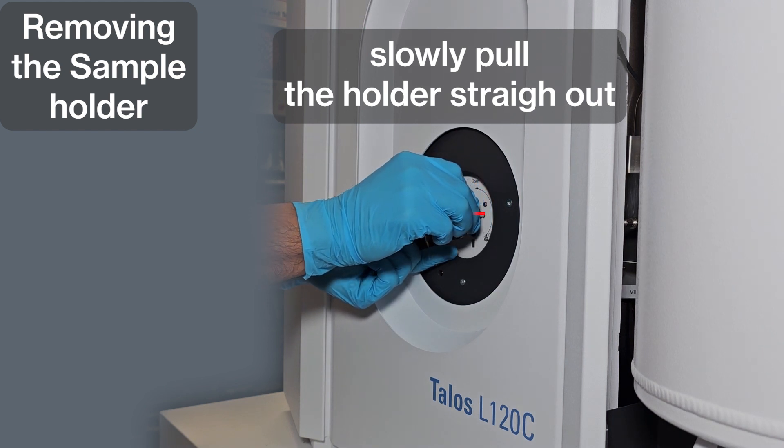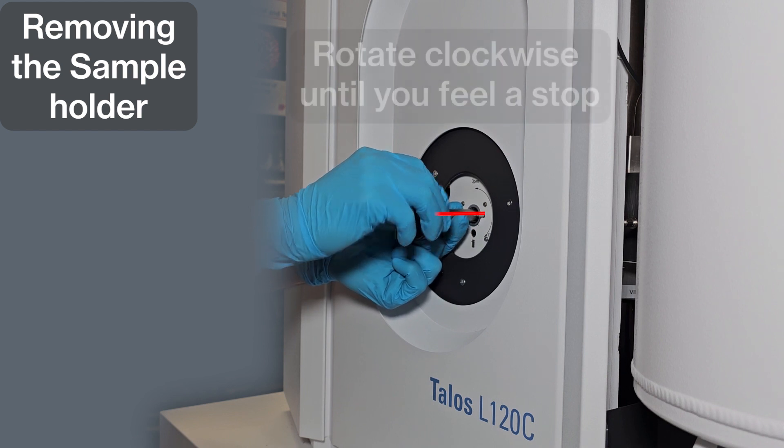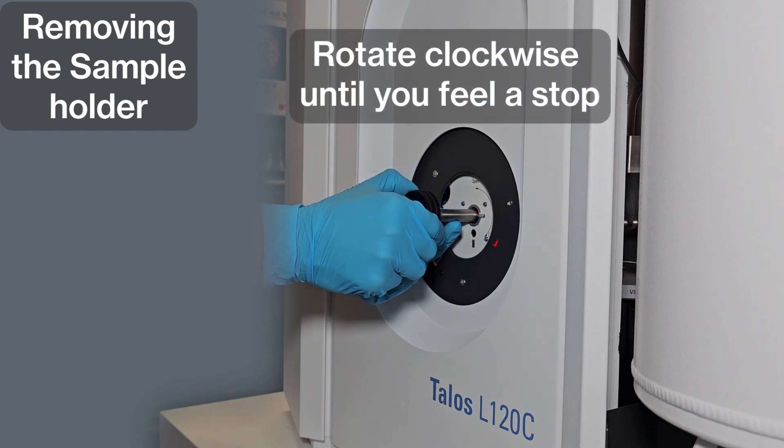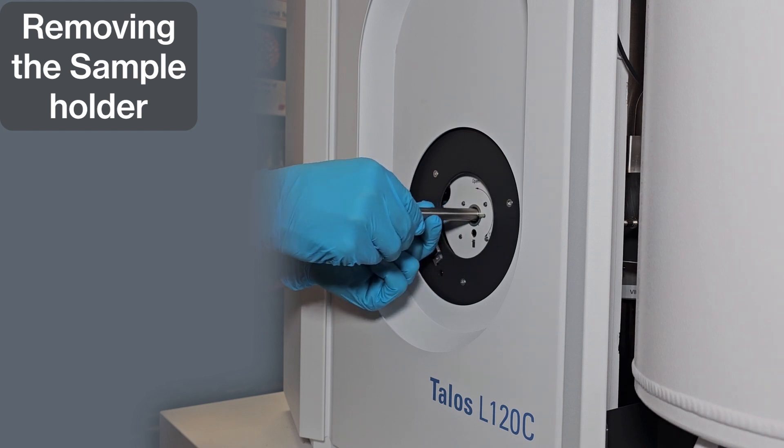Once done, to remove the holder, pull it straight out without rotating until you feel a stop. Then rotate the holder clockwise until you feel another stop. Finally, pull it straight out.